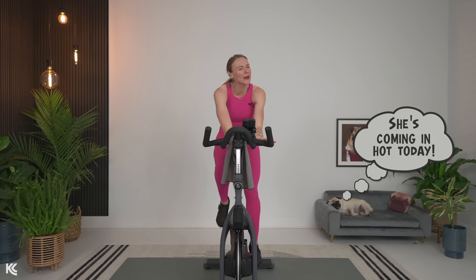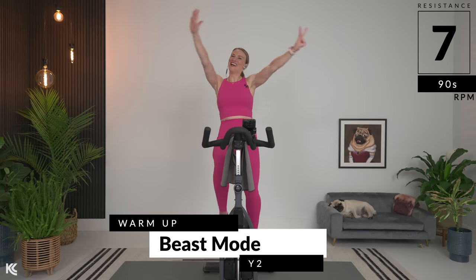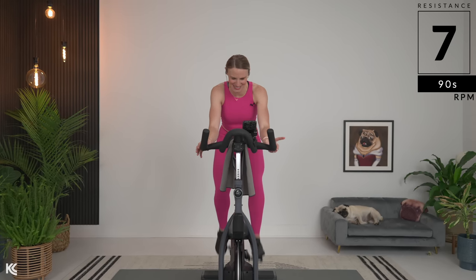I hope you are ready for the heat today because we are bringing the fire. Starting off heavy already at a five or seven. Remember, these numbers are relative to you. If you have any questions, you can find a link in the description all about how I call out resistance.